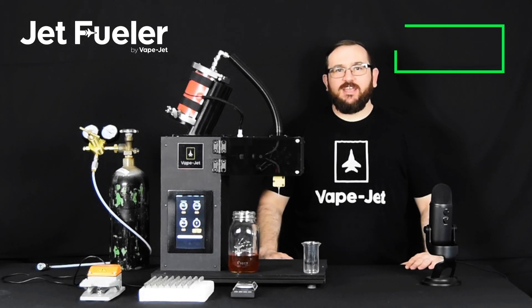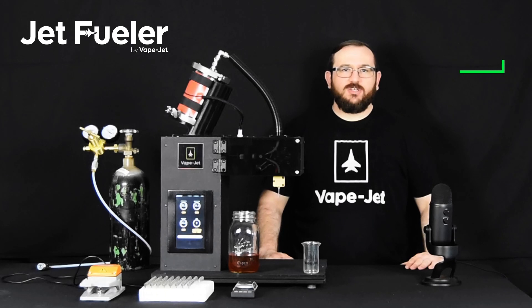Hi, my name is Ryan and I am the developer and founder of VapeJet. Today we're going to talk a little bit about our semi-automatic cartridge filling solution, the JetFueler.